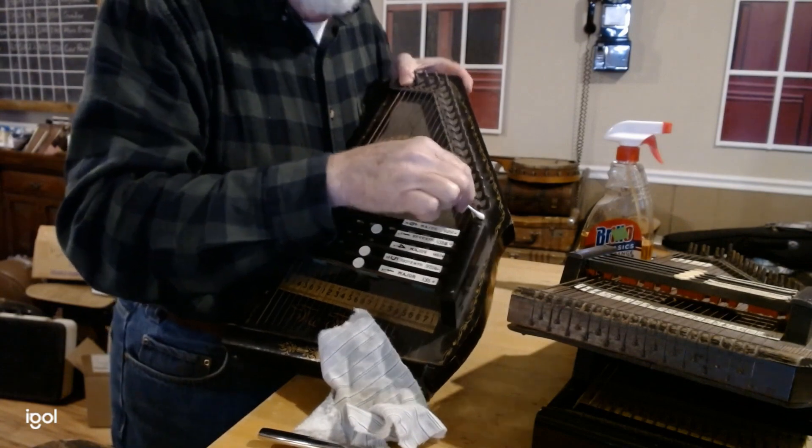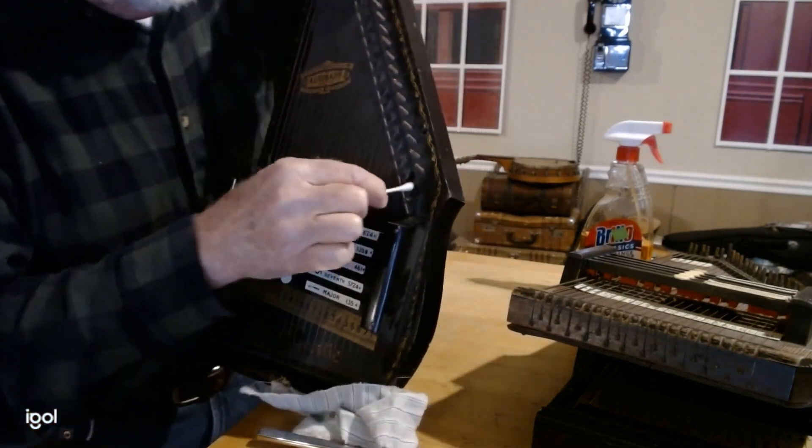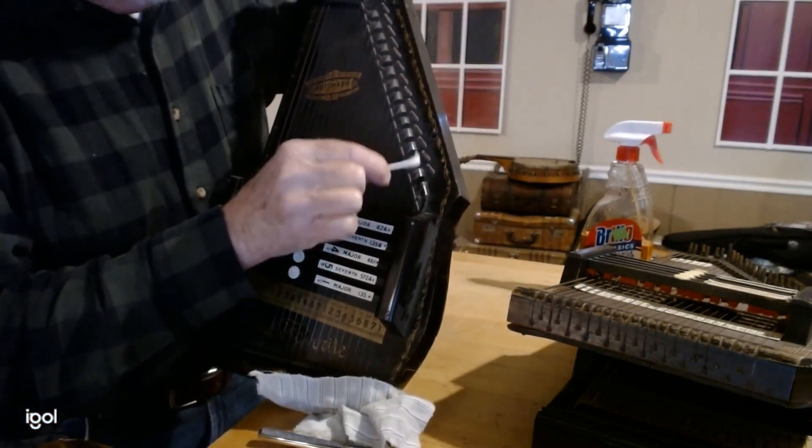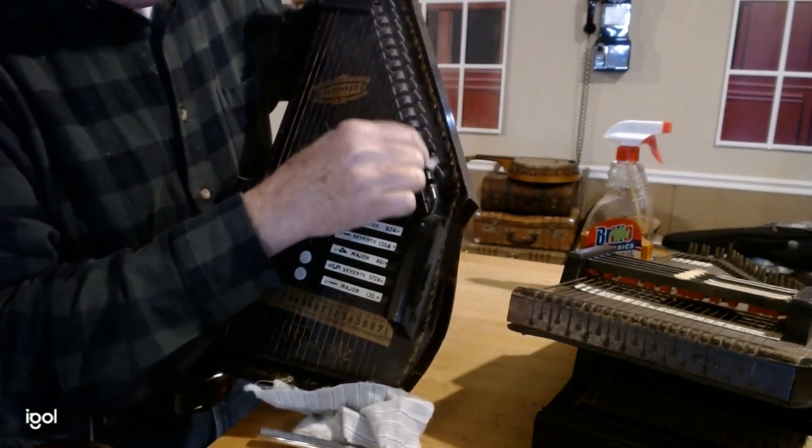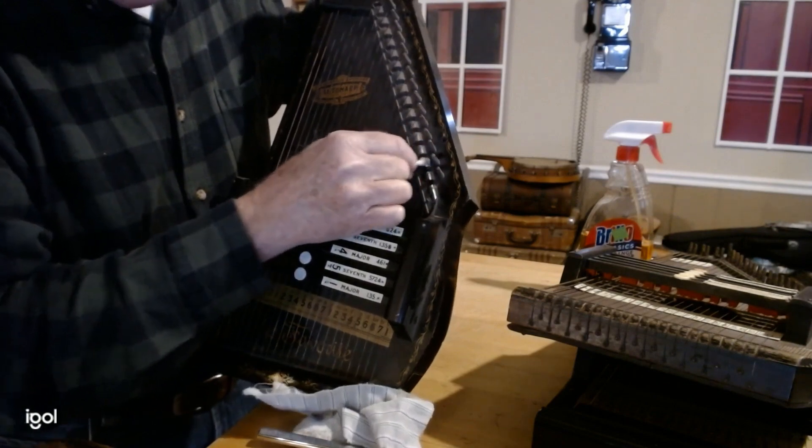It'll take several Q-tips probably to get that all cleaned out. You'd be surprised how fast a beat-up old autoharp will start looking good with just a little bit of cleaning.